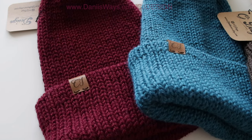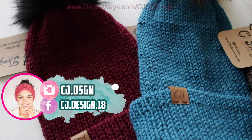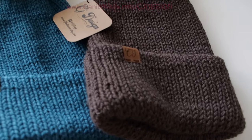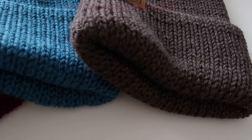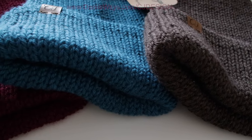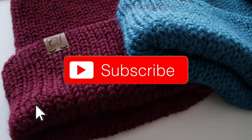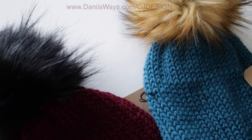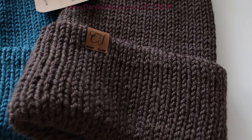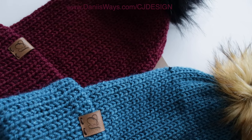Hello everyone, welcome back to my channel. I'm Dani, and today I'm going to show you how to make the Maple Beanie — a super easy and beautiful hat made with circular needles. It's a knitted pattern. This has been requested by a lot of you on my Instagram, so I'm super happy to finally bring it to you. Before we get started, don't forget to subscribe. The written pattern for this hat will be on my blog — the link is always in the description box below and in the first comment of this video.